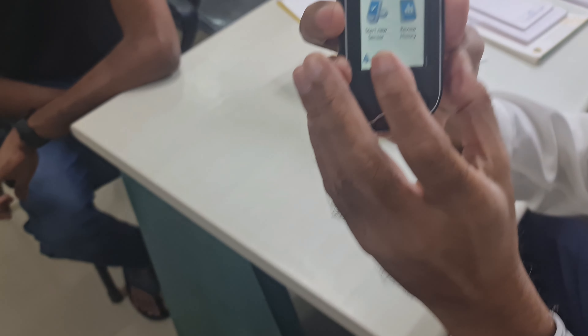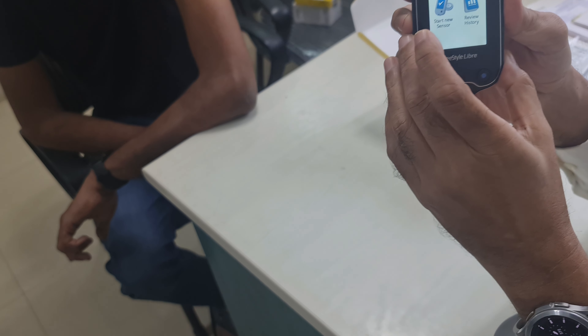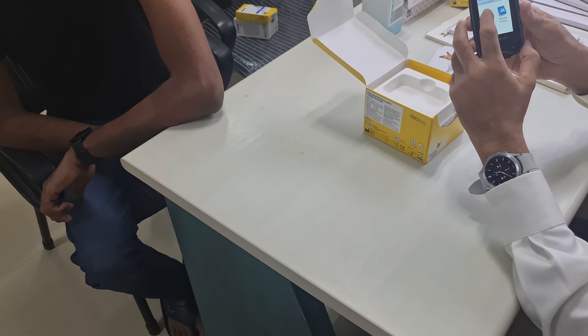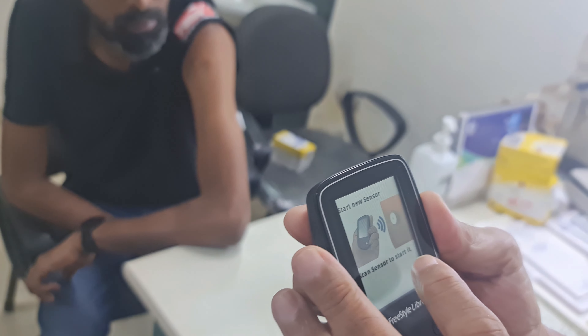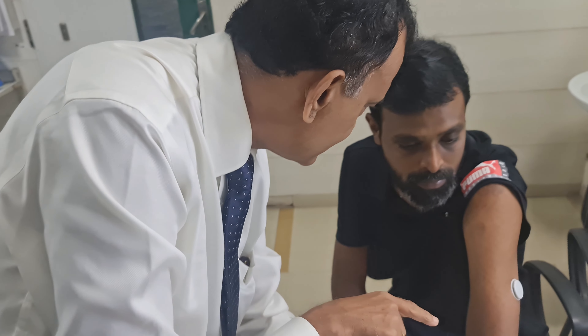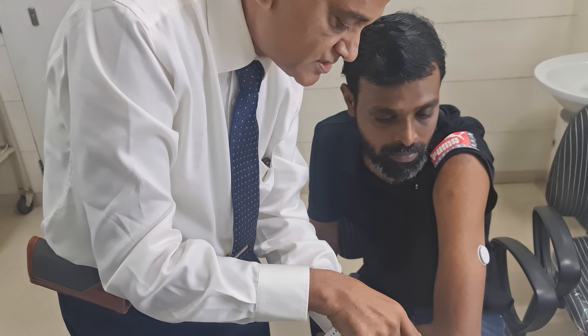Now it says: start new sensor and review history — these are the two options. We are going to choose start new sensor by clicking on this button and then apply this reader to the sensor. It says: scan sensor to start. I am taking this reader and applying it — there was a beep and this sensor has been activated. You can see here: new sensor starting up. Sensor can be used in 60 minutes. Then click okay.